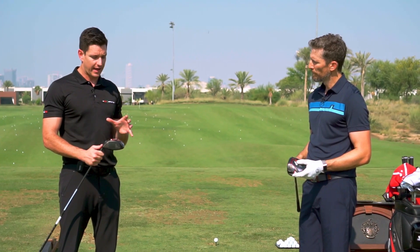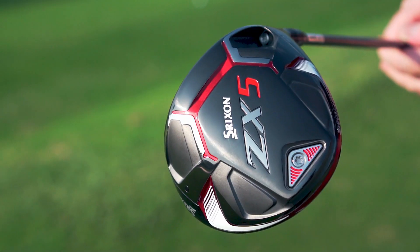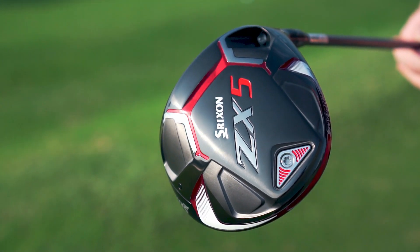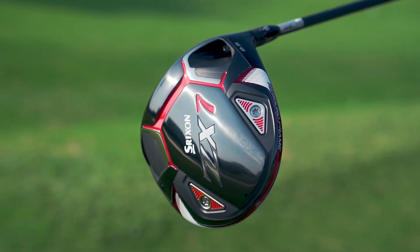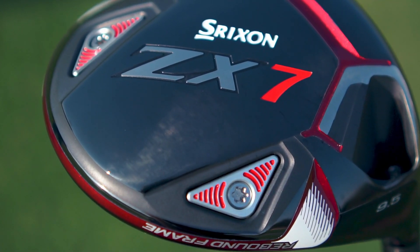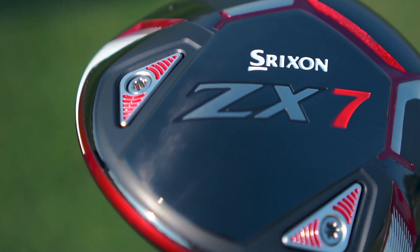The other feature they've added is two adjustable weights. We've got the ZX5 in this range as well — it's got just one fixed weight, more aimed at high launch. But our favorite is the ZX7; it's got an eight gram and a four gram weight, so with that you can create a draw or fade bias depending on what suits your ball flight.